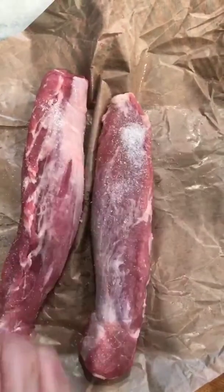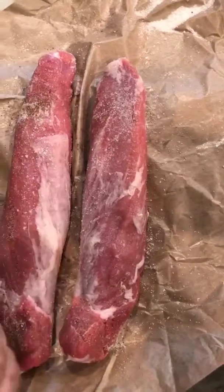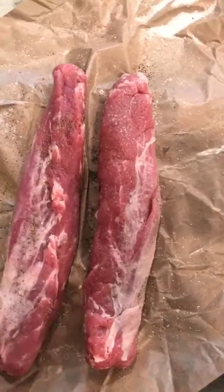We're going to salt and pepper it. And by the way, I'm going to do it on the grill, but you can absolutely do this in the oven. I like to do it right in the butcher paper because it's just one less thing to clean up. You could absolutely do other spices, but I'm going to make a great sauce, so let's keep it kind of plain.